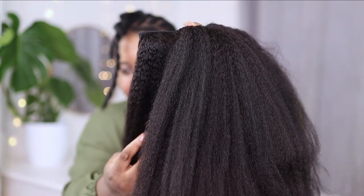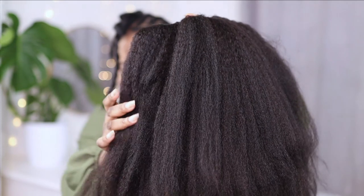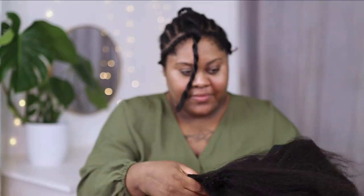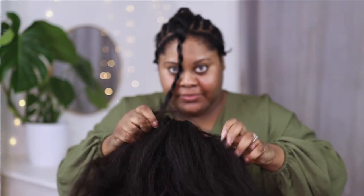Now it's time for the installation, and look at this hair — it is so gorgeous and thick, it really does look like naturally blown-out hair. My hair is actually relaxed, so my hair is a little bit straighter than this, however in the end you'll see that it still comes together perfectly.